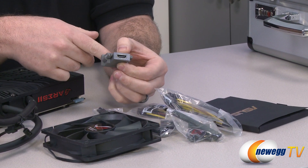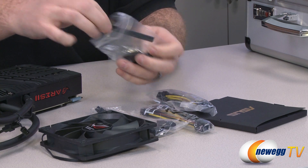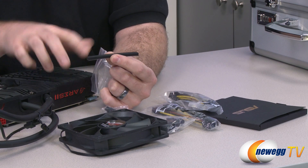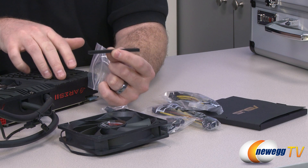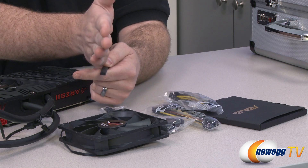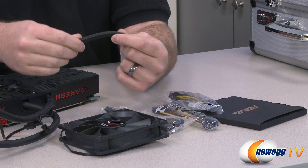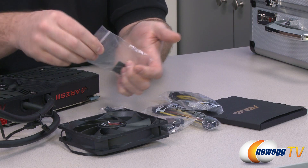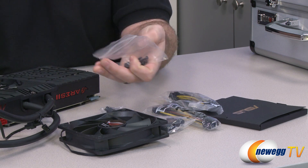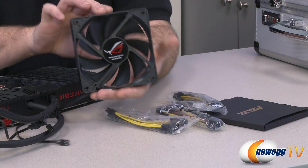You get a DVI to HDMI adapter if you're going with an HDMI monitor. There's also a small rubber piece with adhesive on the bottom — it's meant to sit on top of a PCI Express bracket on your motherboard's third PCIe slot. When the video card is installed, it lets the card rest on there for extra support, which matters because this card is fairly substantial in weight. Also included is your Asus ROG Republic of Gamers case badge and mounting screws to attach the second 120mm fan.